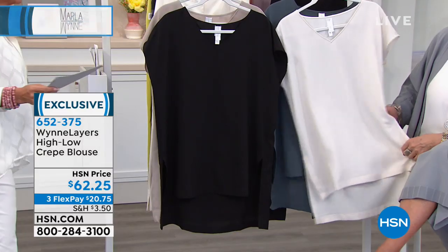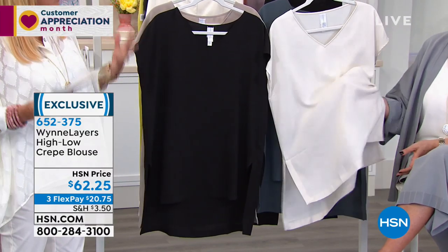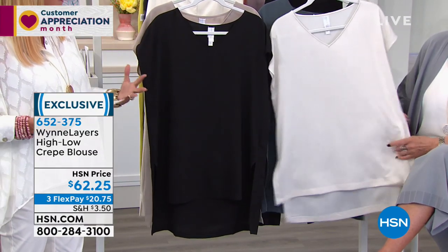Now we're gonna talk about a beautiful crepe blouse. I saw this and immediately was drawn to it. I thought, what a stunning, stunning piece.